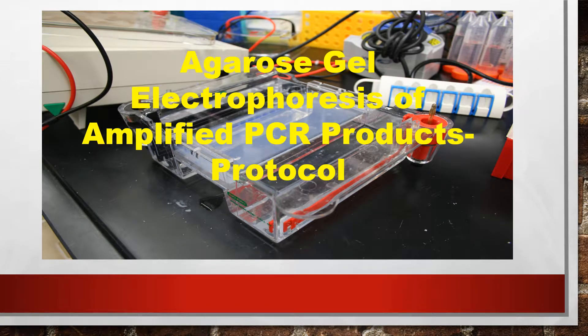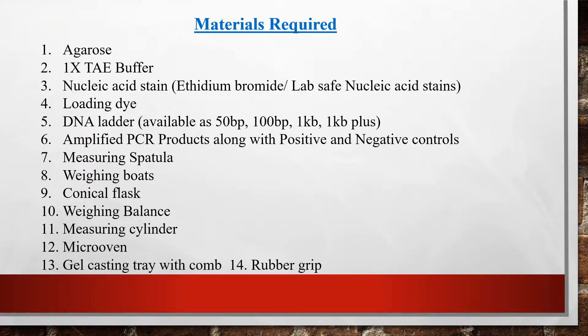In this video I am going to explain about agarose gel electrophoresis and the materials required for this method. The materials required to prepare the agarose gel are: agarose, 1x TAE buffer, and a nucleic acid stain — here we can use either ethidium bromide or any other lab-safe nucleic acid stain.